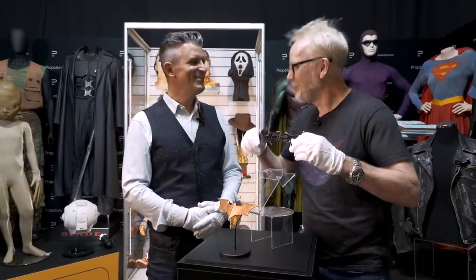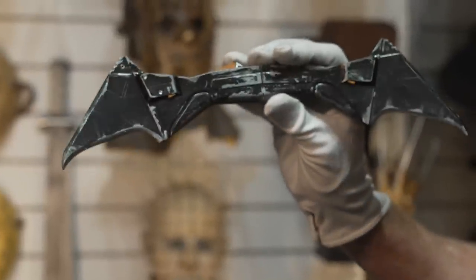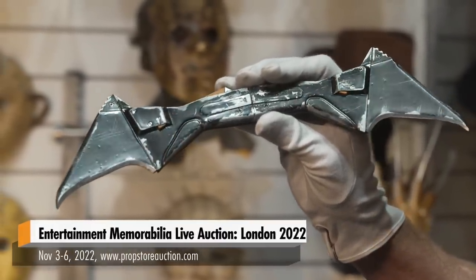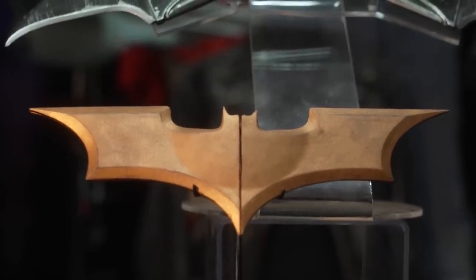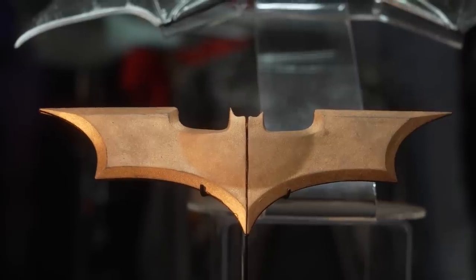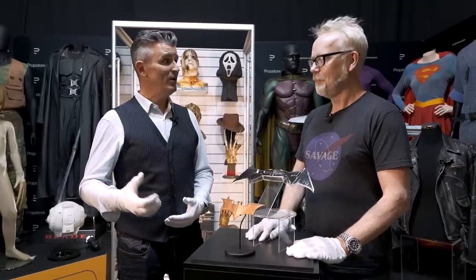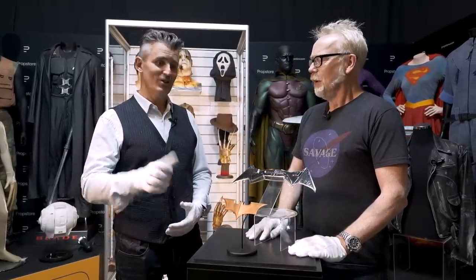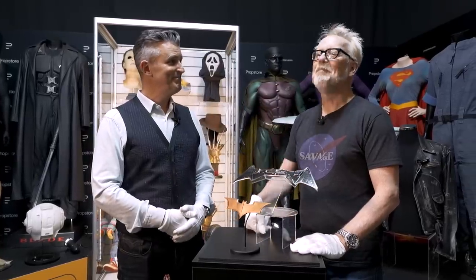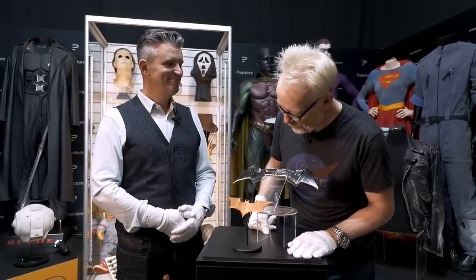This auction is live online right now — bidding is already taking place. We've got 1,500 lots. The live auction takes place November 3rd to November 6th at BAFTA, 195 Piccadilly in London. You can bid online, and we'll be streaming all day every day — about a 10 to 11 hour stream per day — so you can sit down, watch the bidding action, and hopefully take home your own batarangs. Thank you so much for letting me play with some of your toys!